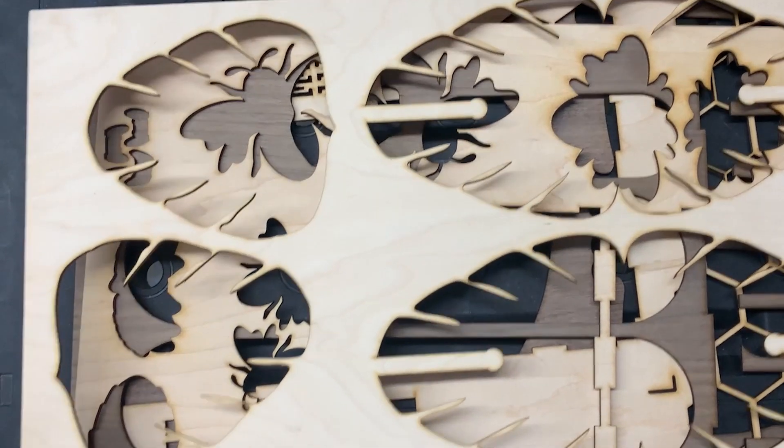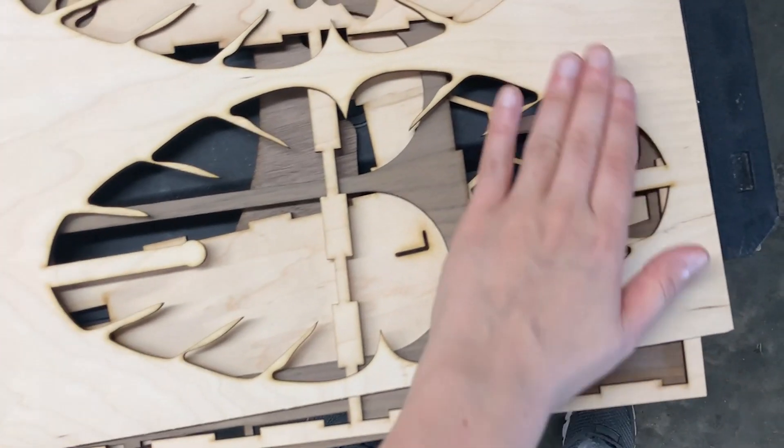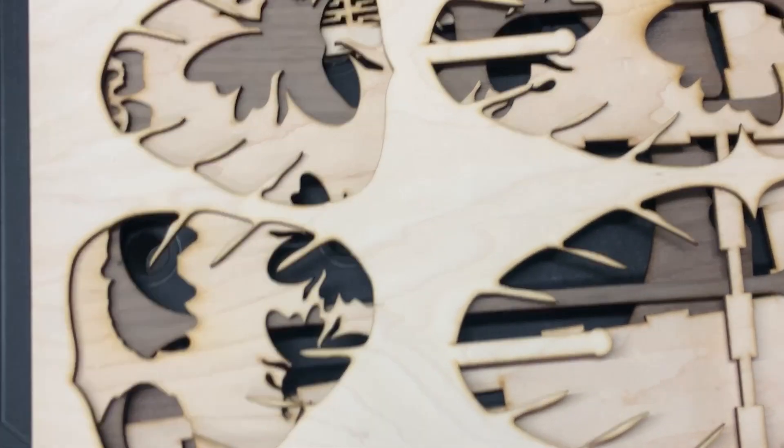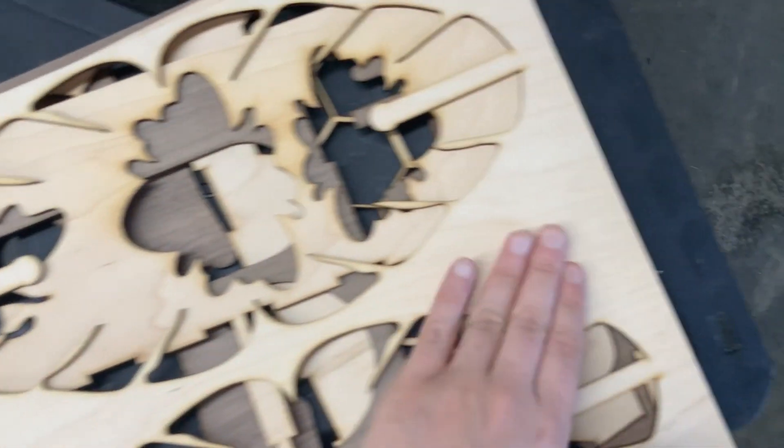Now you'll notice on a lot of these scraps, we actually have some spaces. So this is really good — we can actually use some smaller files that you can purchase from the Omtek website, and we can actually place those smaller files within these gaps.